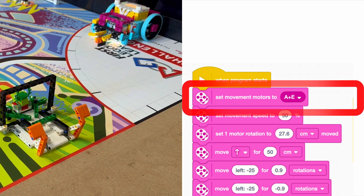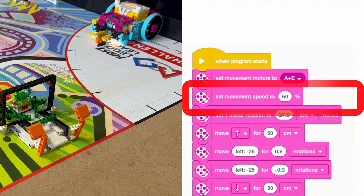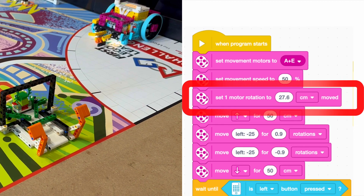Next, we'll show you how we programmed our robot for this mission. We first set the movement motors to A and E so that the hub or brain of the robot knew which motors to move. We then set our movement speed to 50% for more accuracy. We also put a block in to specify that our wheels are 27.6 centimeters in circumference.